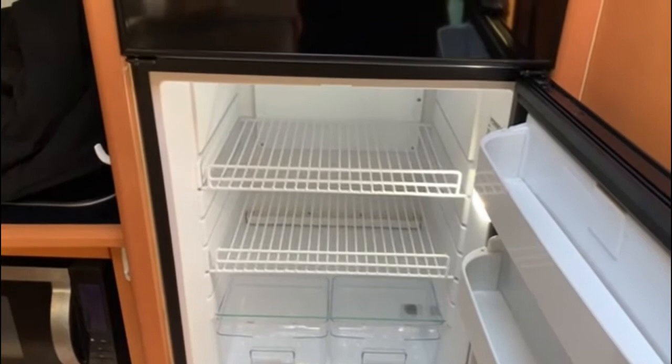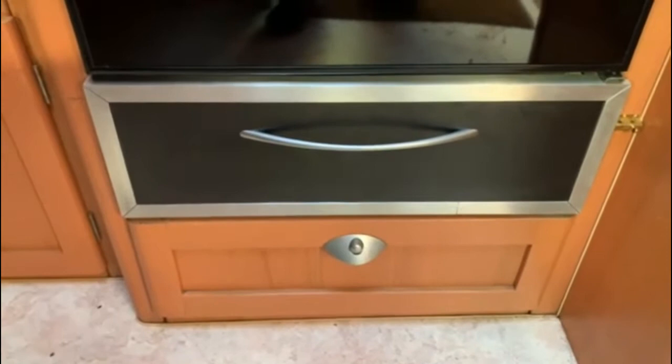It fits perfectly in the slot that we pulled the old fridge out of, but I had to make a drawer which is at the bottom — as you can see, quite a neat fit all over.